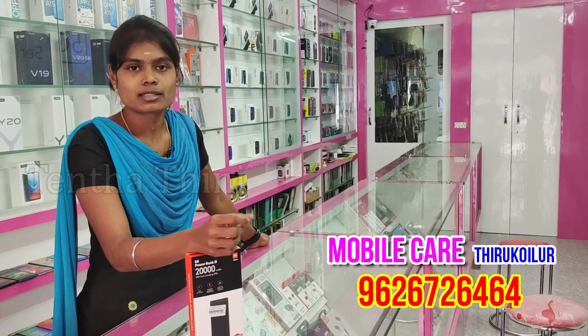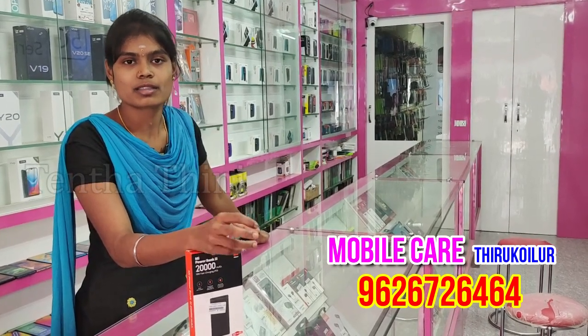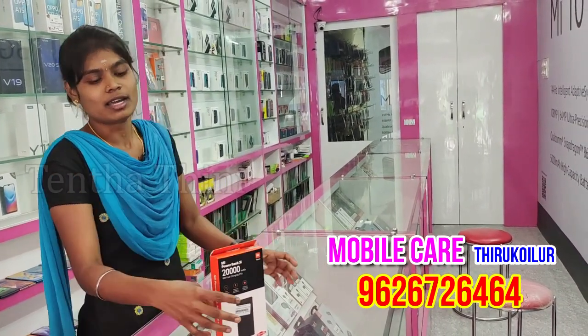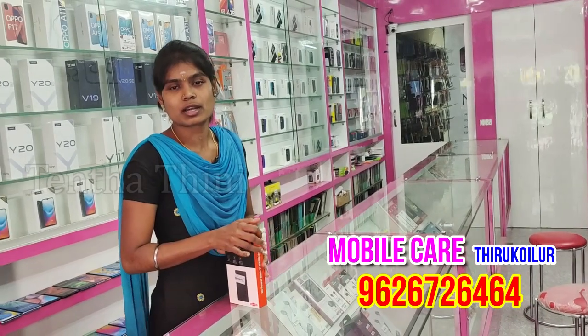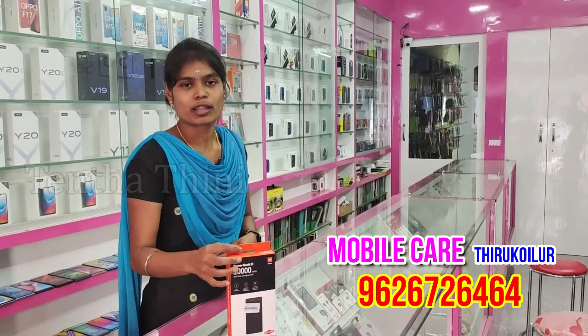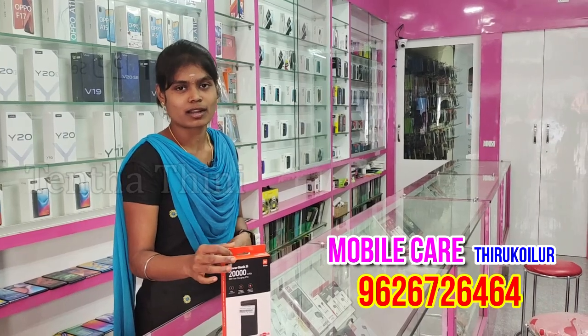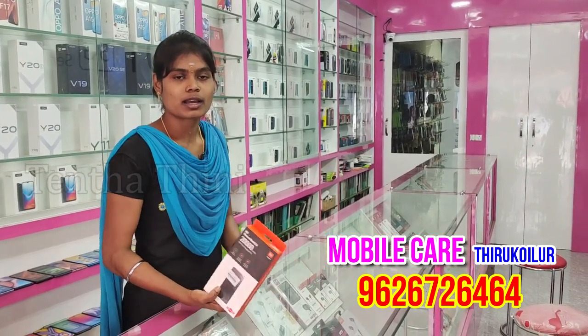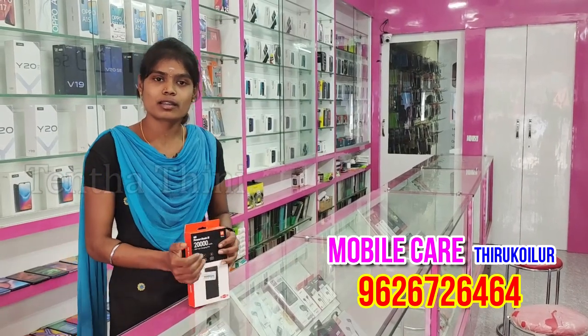If you use C-type, I will use C-type. If you have a warranty, you can use the warranty. If you have a warranty, you can use it as an M5.